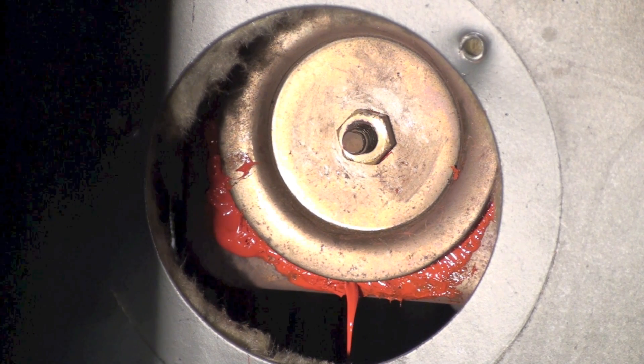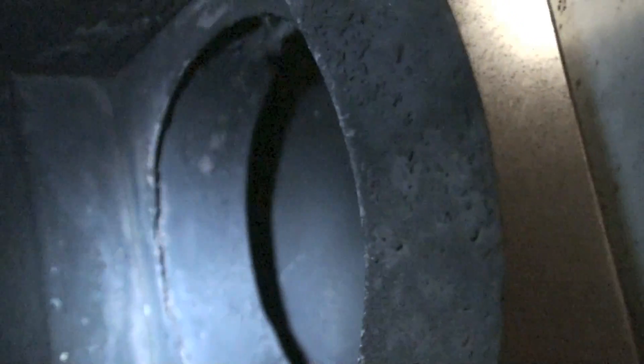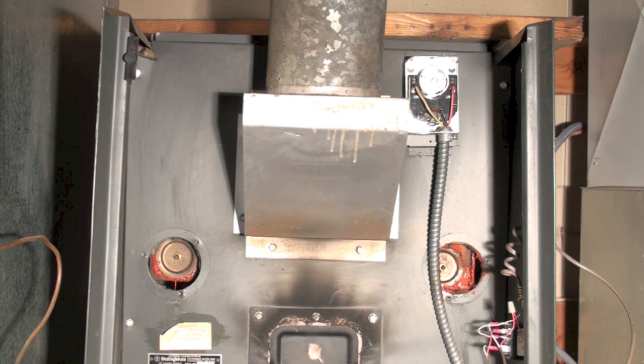Take another look here — you can kind of see what that looks like inside there. It's black but it doesn't have any soot layer on it. So now we've cleaned up the heat exchanger of the oil furnace.